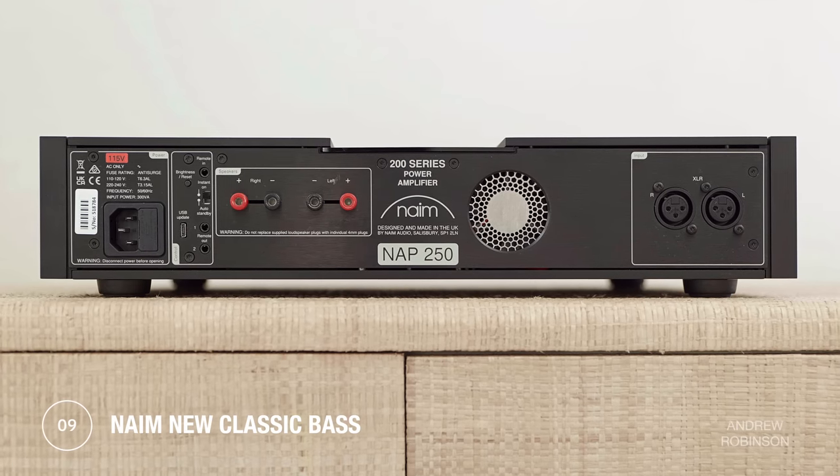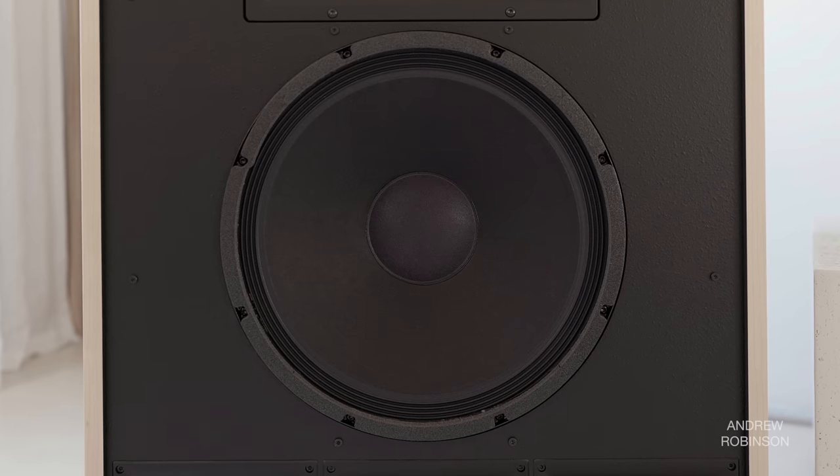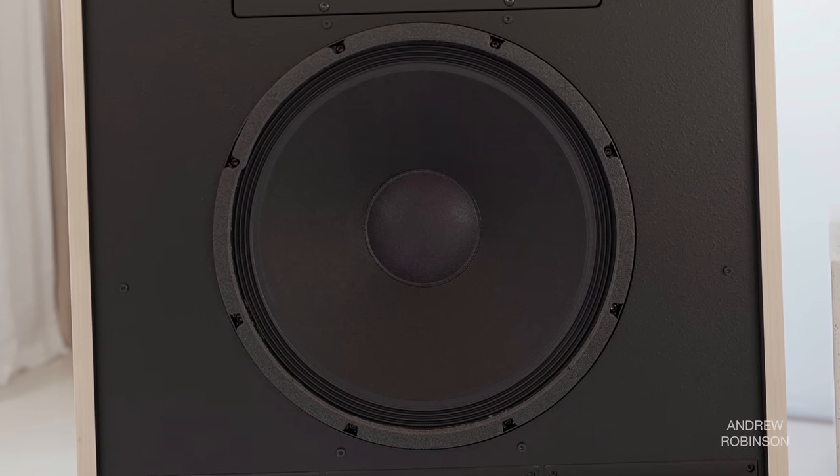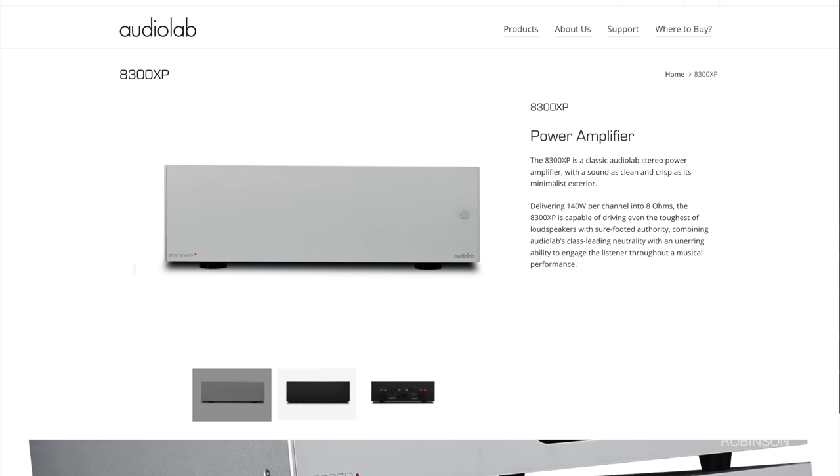For only having 100 watts of power, the Naim amp exhibited complete control over both the Cornwall and R11 woofers, controlling the large 15-inch driver of the Klipsch arguably better — producing greater nuance and dynamic snap — than even our reference Audiolab 8300 XP. Tracks from Sam Smith, Two Lanes, and Metallica picked up a little extra weight, but never at the expense of either speaker's inherent agility. I didn't go into this review expecting bass to be a highlight, yet with the NAP250 it definitely stood out.